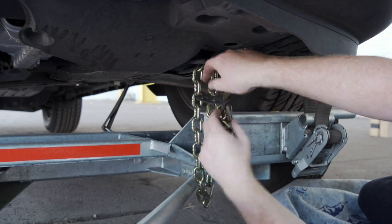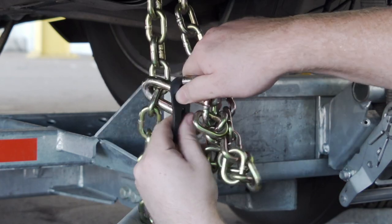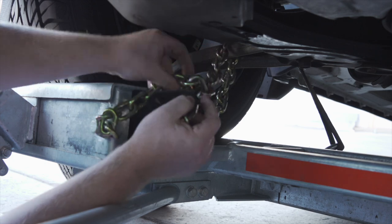Leave some slack in the chain, looping the chain around and securing it through an open link using the S-hooks. Then repeat on the other side.